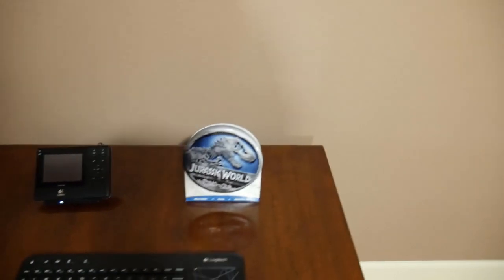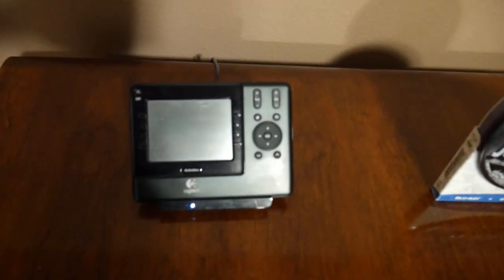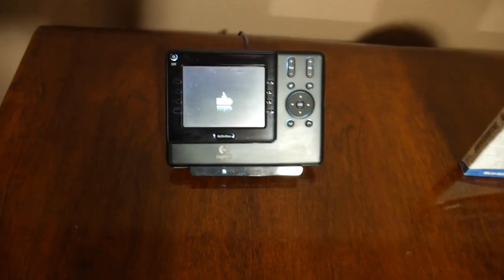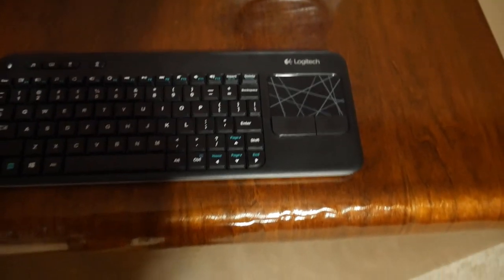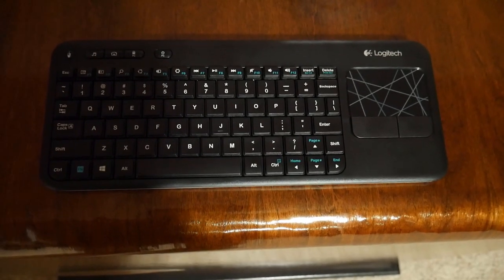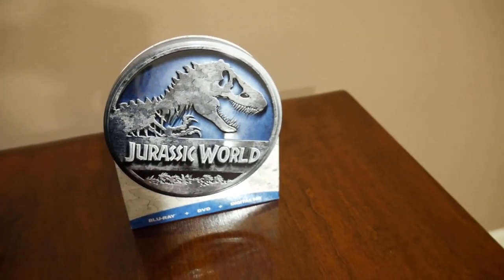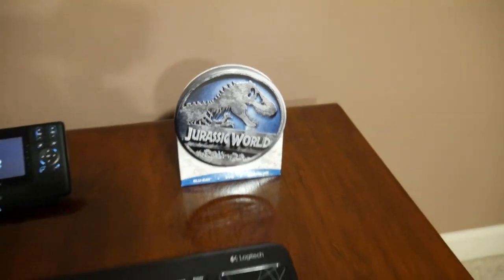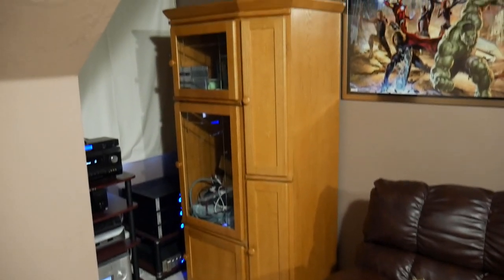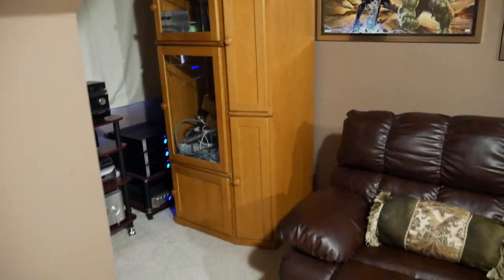I didn't show my remote — so there's my remote, it's a Logitech, and that's showing that it's charging. Also a Logitech wireless keyboard with a built-in mouse. My Jurassic World Blu-ray is here, and then each one of these cabinets on the side has DVDs, Blu-rays, some wiring and miscellaneous stuff.